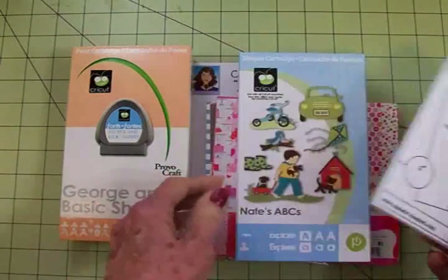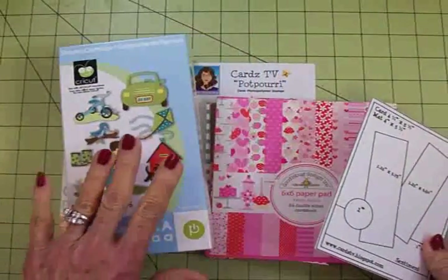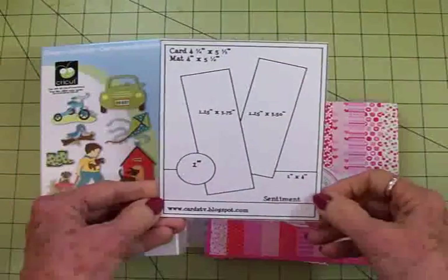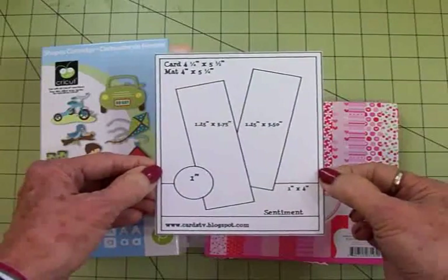We're going to use Georgian Basic Shapes and Nate's ABCs, and we're going to use a band-aid again like we did on another recent get well card that I made. We've also got a brand new Cards TV Card Kit and Caboodle sketch — this is sketch number 21.